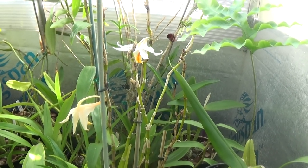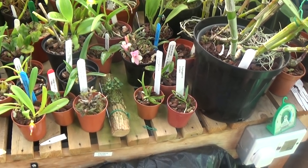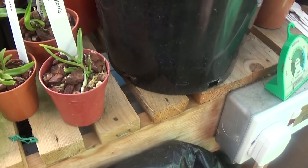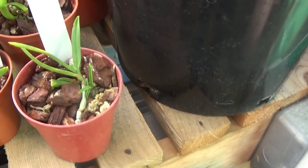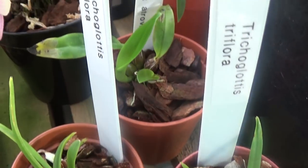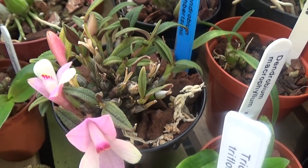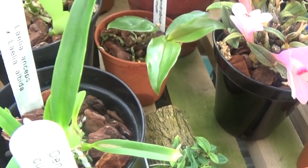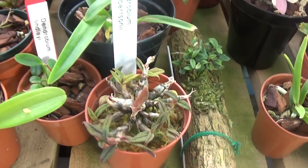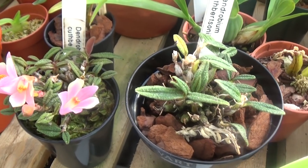That looks like one just going over — I don't know what name it is but we'll find out later. This is a little sample of the small plants he's got. This is a Trichoglottis triflora, and then there's another one — Dendrobium blalia anseps — and another cuspidsonii, and another cuspidsonii.